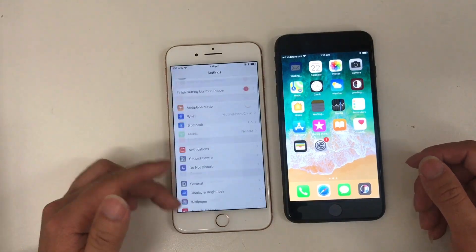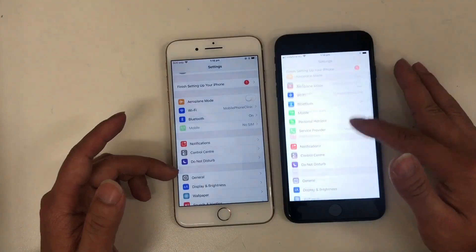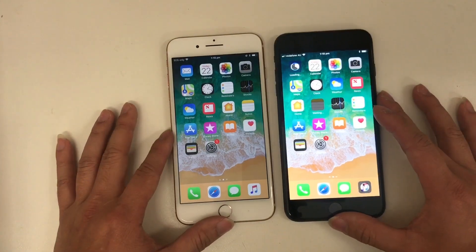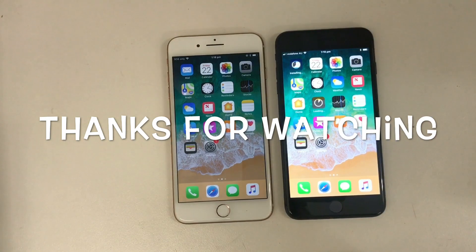Whatever settings you had on the old phone will show up on the new phone exactly the same. Thank you for watching and stay tuned for more videos — have a good one!